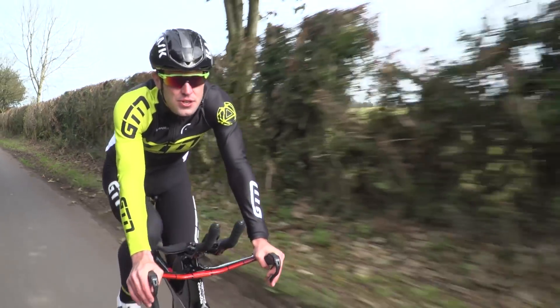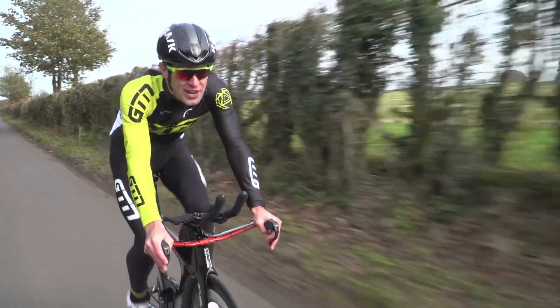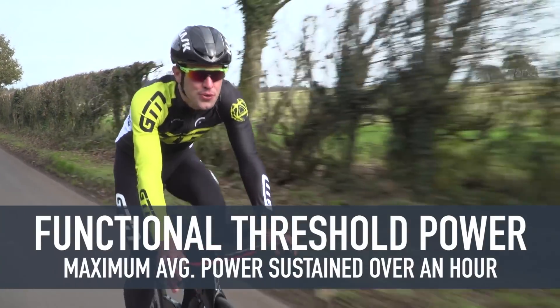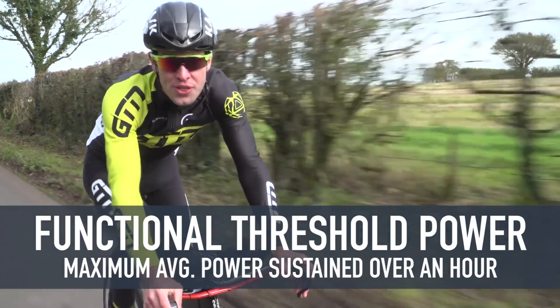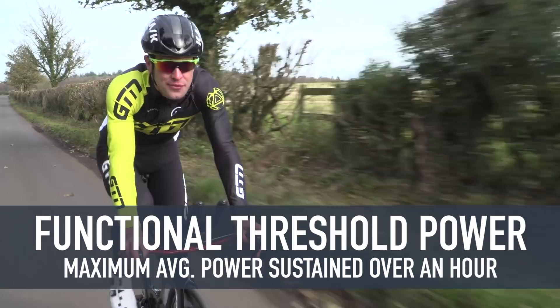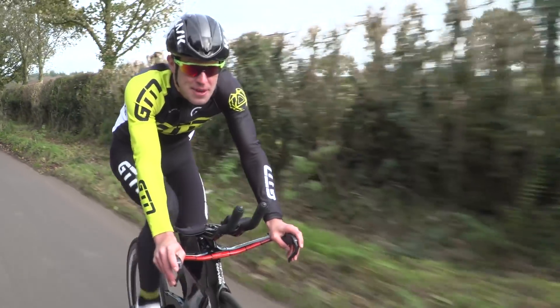Once you have a power meter, you should perform a fitness test to calculate these energy or training zones. The most popular test is the 20-minute Functional Threshold Power test, or the FTP test as you may have heard it called. The figure calculated from this test represents the best sustainable power that you can hold for 60 minutes.